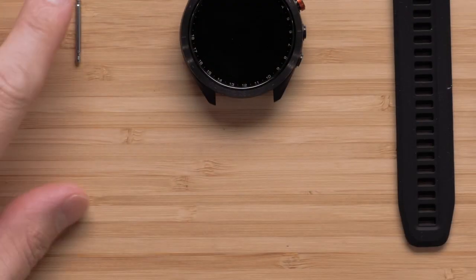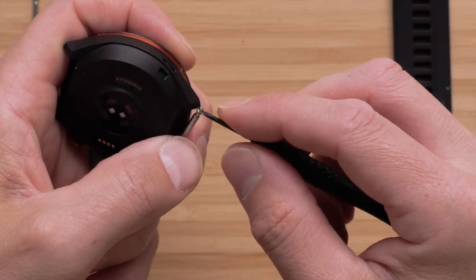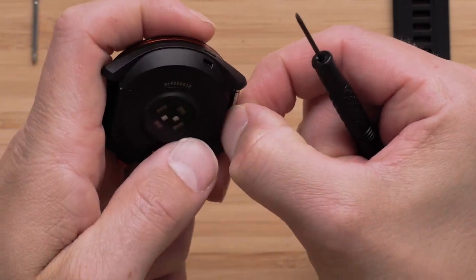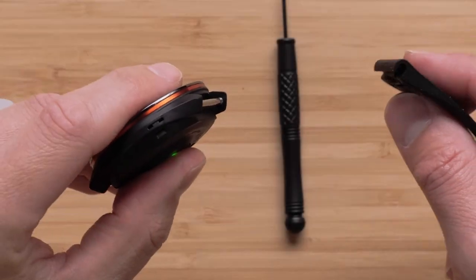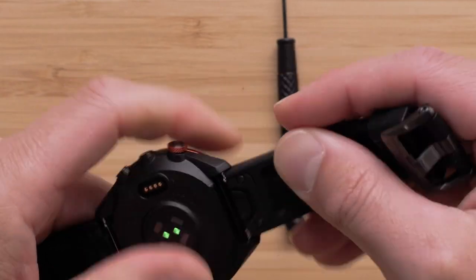Then align one side of the spring bar so that the spring bar goes into the watch band hole. Next, press in the spring bar on the opposite side and push it into the watch band hole. Now, repeat these steps on the other side of the watch. Then attach the QuickFit Band to the spring bar — it will simply snap into place. Then repeat this step on the other side of the watch.